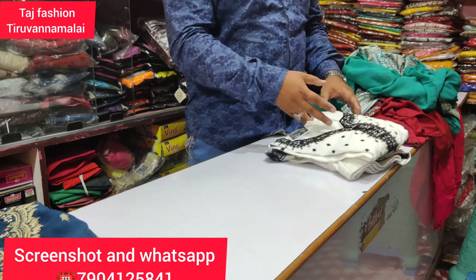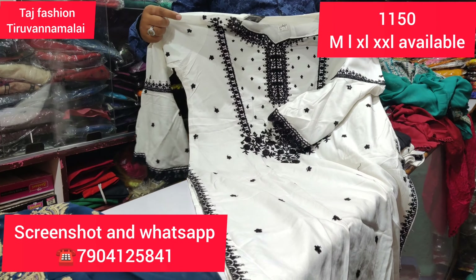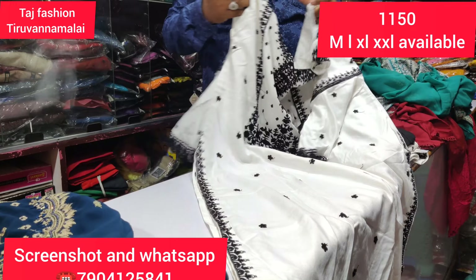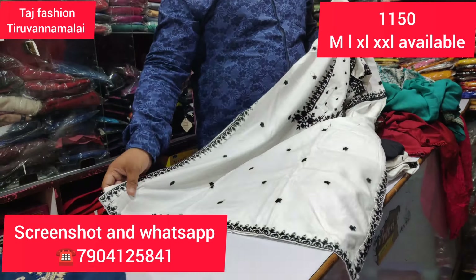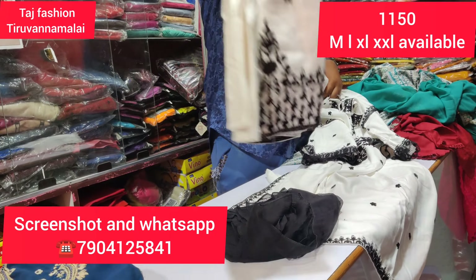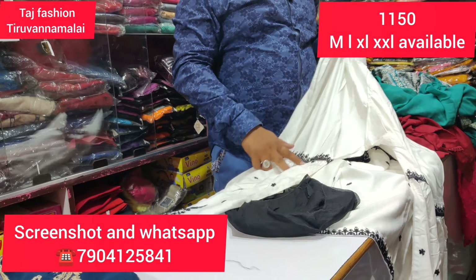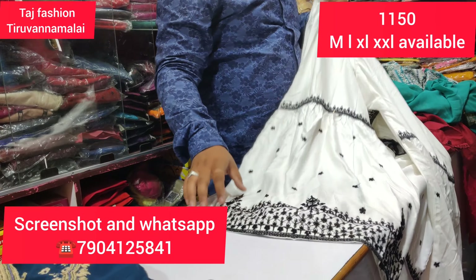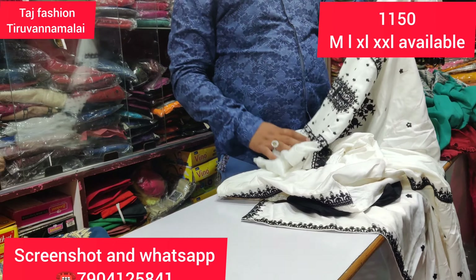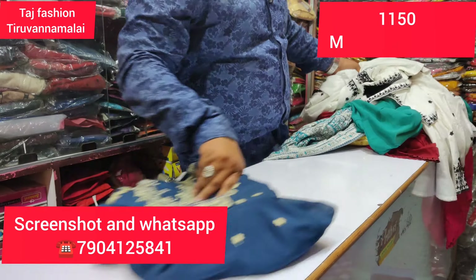The next is a Sharara model. The top is full cotton — a super white and white combination. It is available at 1150. The color is a single color, and the pant is super black. The price is mentioned on screen. Limited stock.